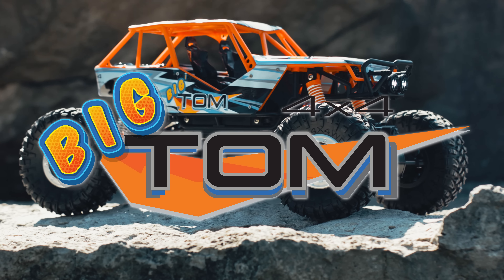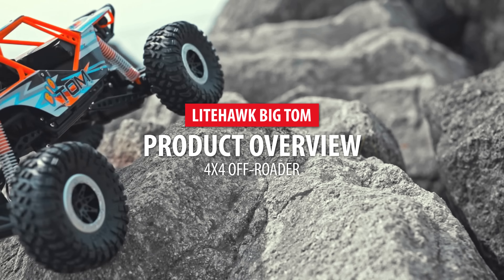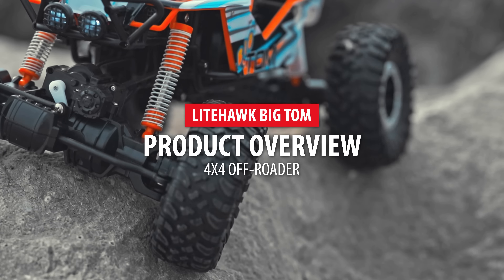Welcome to Lighthawk. Today we'll be unboxing the all-new Big Tom and getting it ready for its first drive.